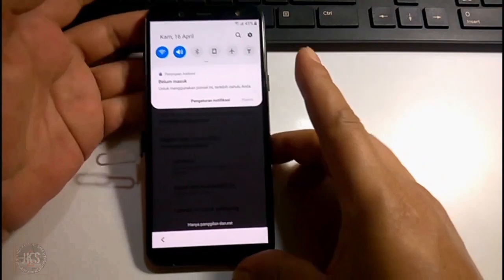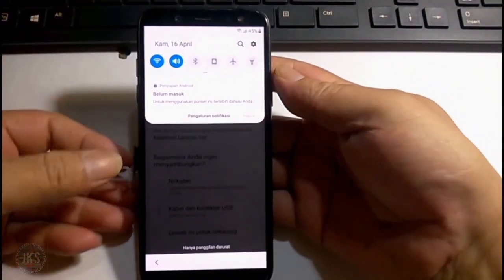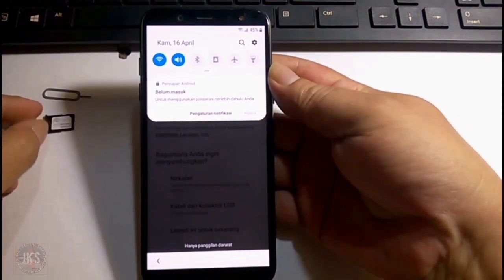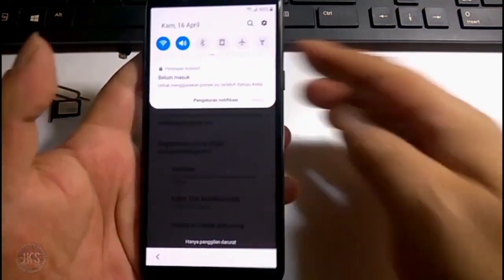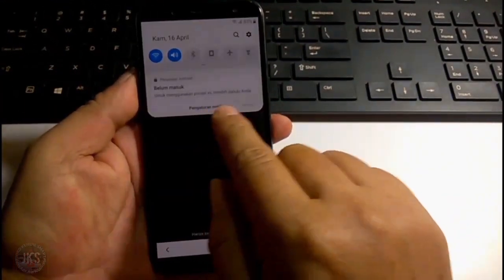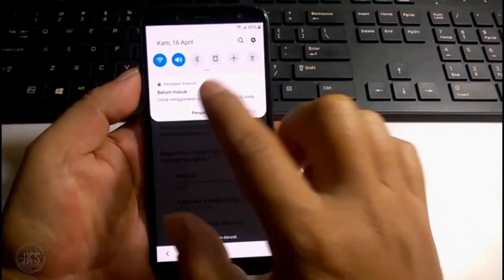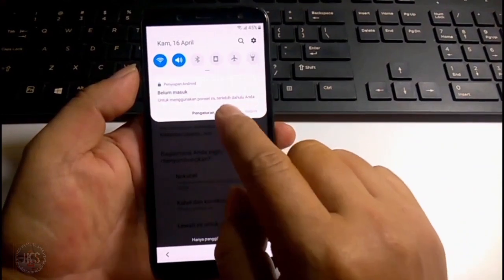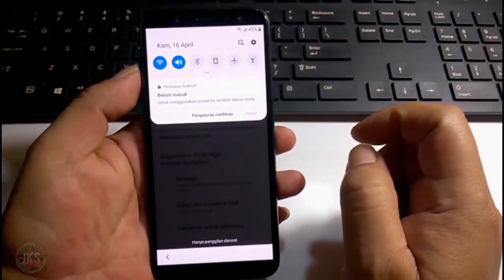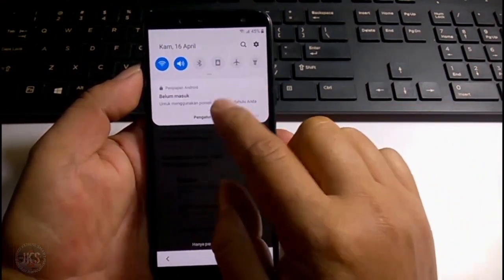Jadi kita sudah berhasil masuk di sini, dan ini seharusnya kita sudah bisa untuk melakukan setup selanjutnya. Namun di notifikasi atau di pengaturan notifikasi ini tidak bisa disentuh. Seharusnya kita bisa melakukan setup selanjutnya dengan menyentuh pengaturan notifikasi, tapi tidak bisa disentuh. Dan yang lainnya juga tidak bisa disentuh. Jadi bagaimana caranya?